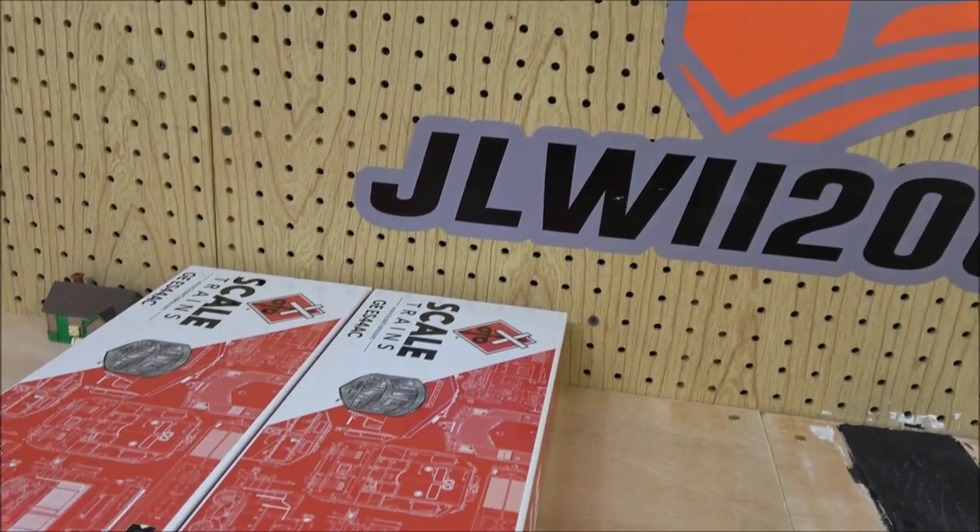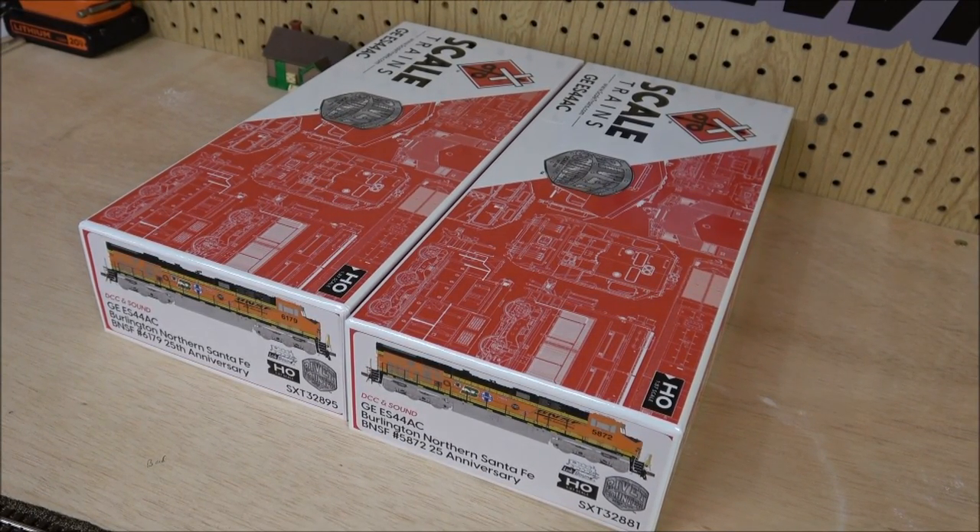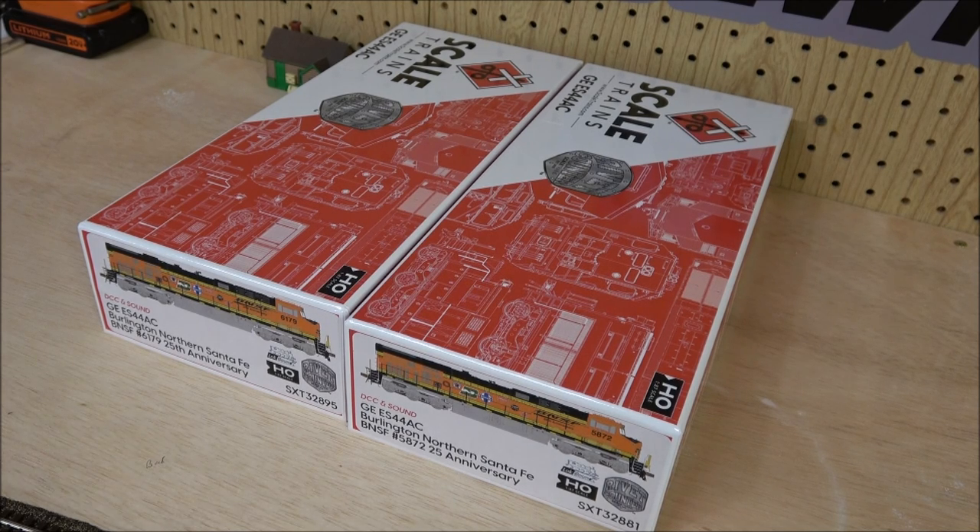Hey guys, welcome back to the channel. Today we're taking a look at the ES44ACs from Scale Trains. We've taken a look at these before, so I don't want to be too repetitive. This is going to be a product demo showing you the newest iteration of these, which is the BNSF 25th Anniversary units. There's more ES44ACs coming out this summer, which I have a ton on order, so you guys will have the stats from the original ES44 review. Let's just see what you get in the box, starting now.